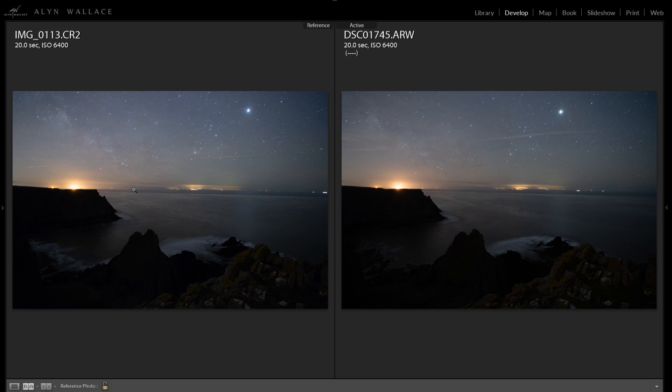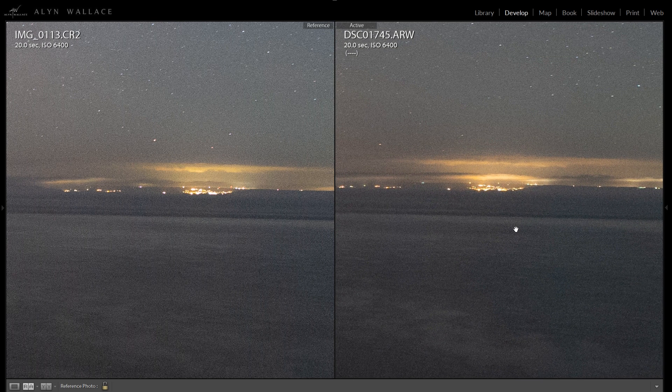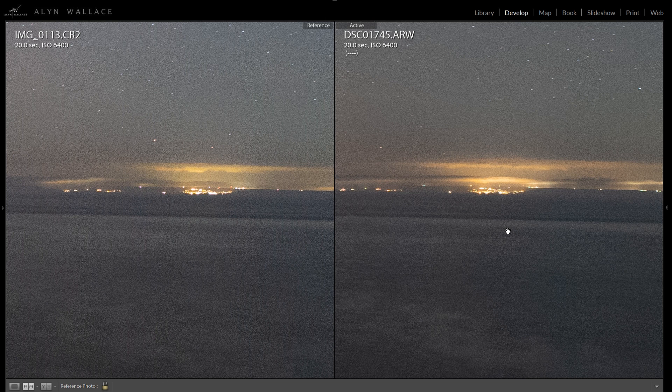I've always shot on the Canon 6D, so here's a comparison. On the left is the Canon 6D at ISO 6400 — its best low-light performance — and on the right is the Sony at exactly the same settings. Both were shot with the Samyang 20mm f/1.8 lens, using a Sigma MC-11 adapter on the Sony. Looking at the noise, the Sony definitely has less — the Canon is a little more chaotic — and the Sony has slightly more detail, which is no surprise given 24MP versus 20MP.